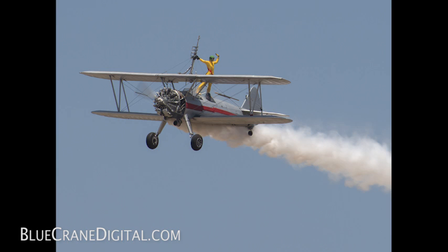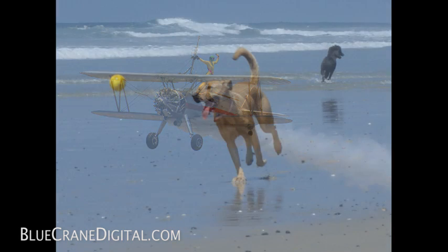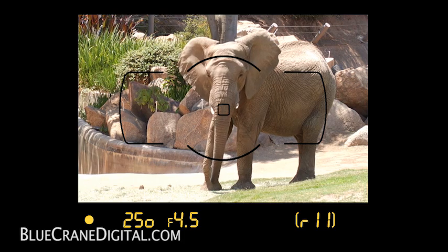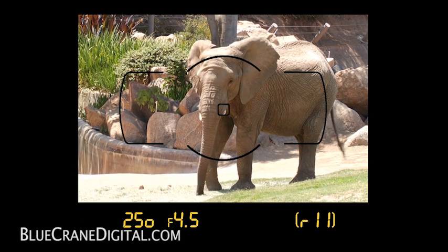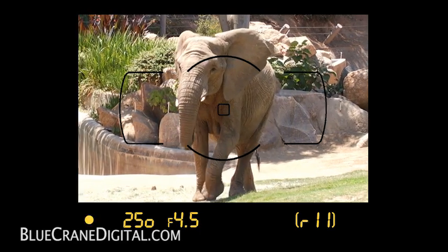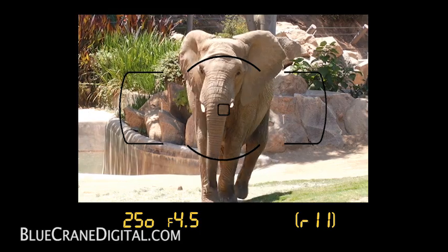This setting is great for subjects in motion. It will help you maintain focus on animals or small children, as the camera will continuously focus on your subject. If your subject moves forward or steps back, the camera will try to predict where it will end up.